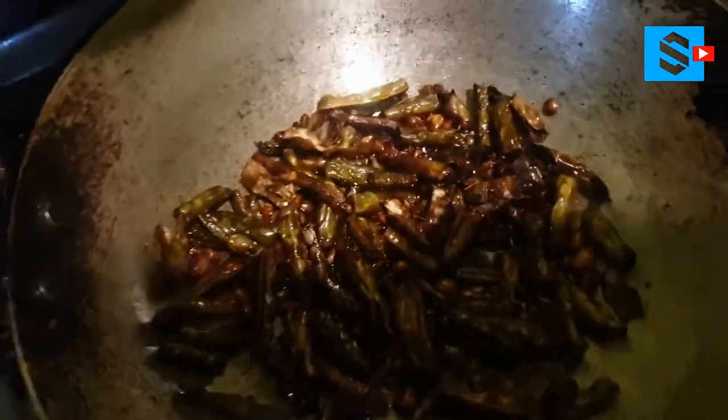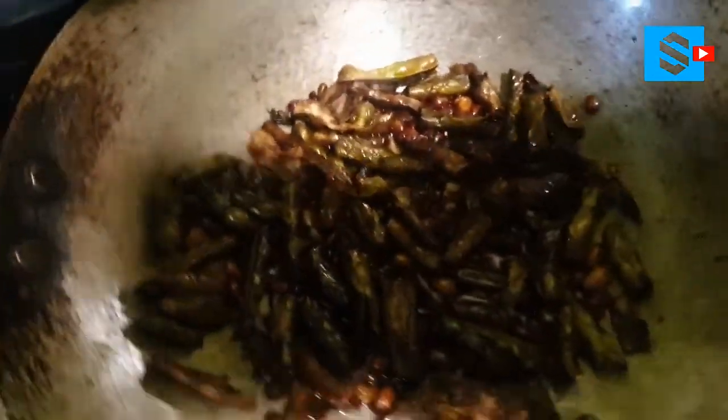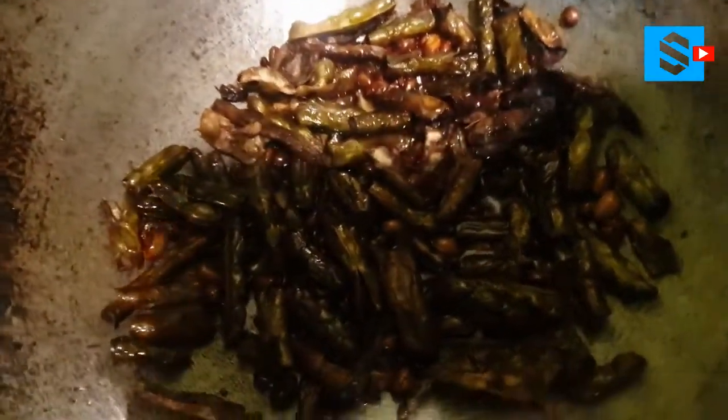Namaste! Today I am going to eat spicy local beans. I am going to eat local beans, and I am going to eat deep fried beans.